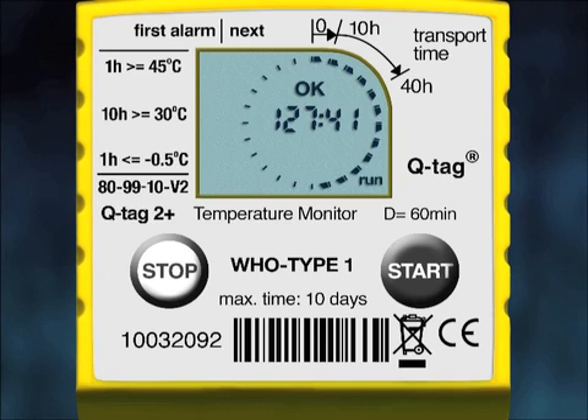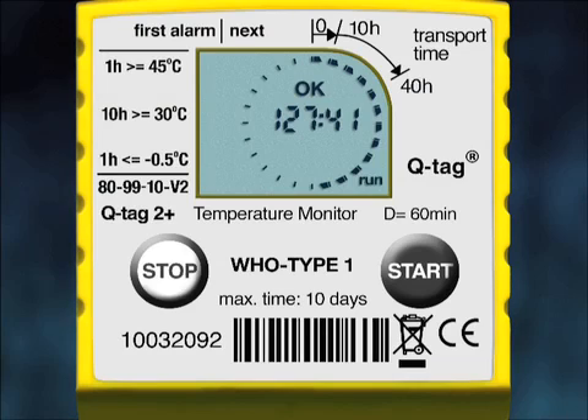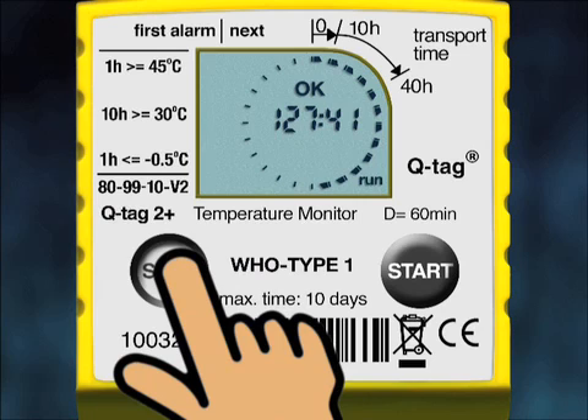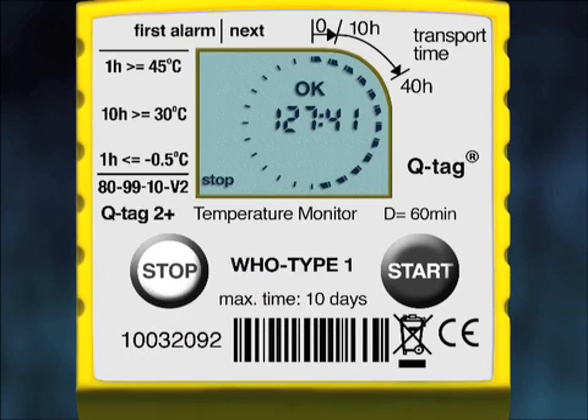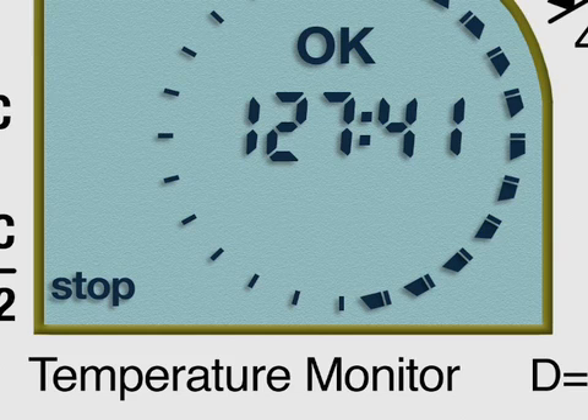When you receive an international vaccine shipment, you must open all the cartons one by one to remove the devices. When you remove the QTAG 2 Plus from the carton, you will see the run signal flashing on the bottom right corner of the screen, which means that the device is in active recording mode. To stop the device, press the stop button for three seconds. The run sign will disappear and the stop sign will appear on the bottom left corner. The device is now stopped and will not record any more.